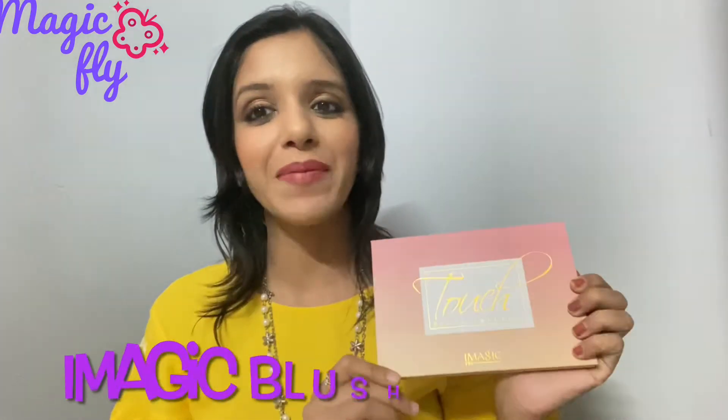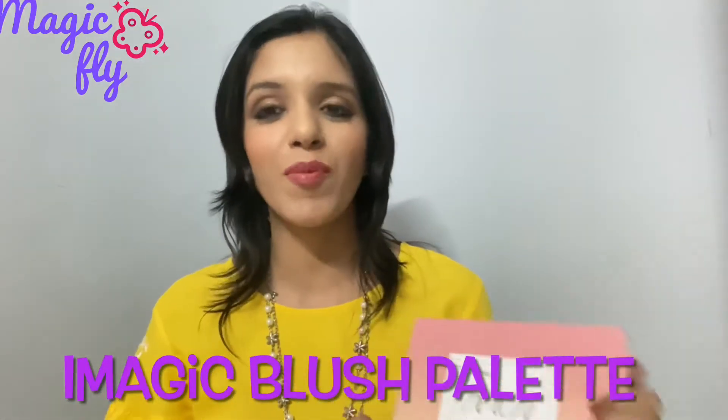Hi everyone, welcome back to my channel Magic Fly, my name is Aditi. In today's video I'm going to review the blush palette from Imagic. I got this palette from an Instagram store — you can easily find this palette on a lot of Instagram resellers or on Amazon as well.